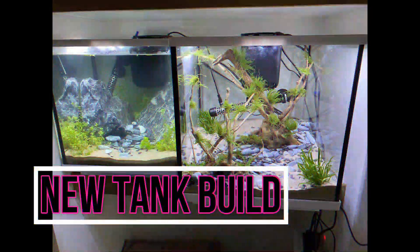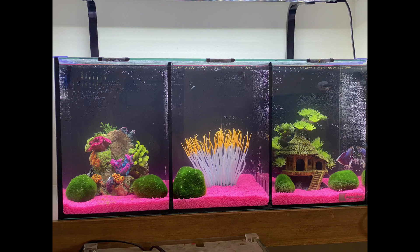Hi guys, welcome back to my channel again. I hope you are doing really well. Today's video is a beta tank build.